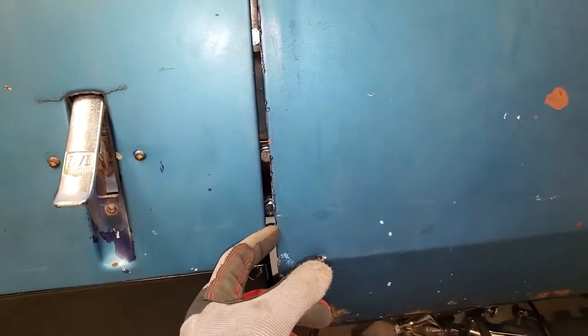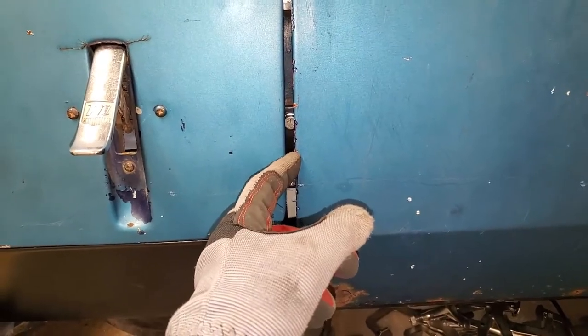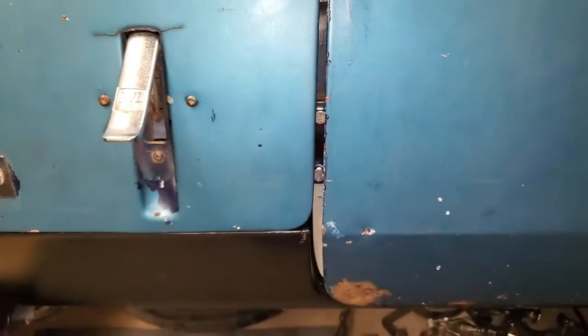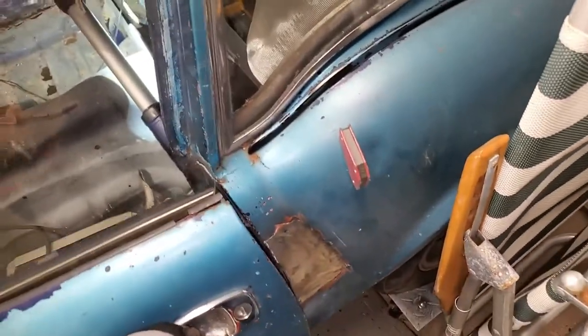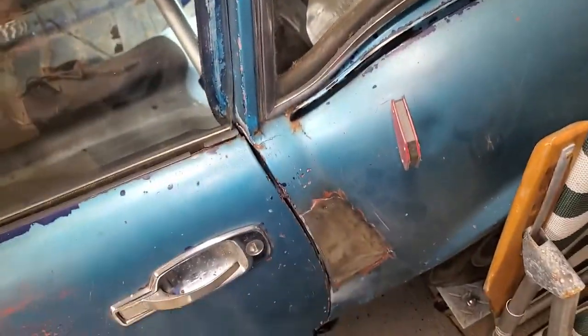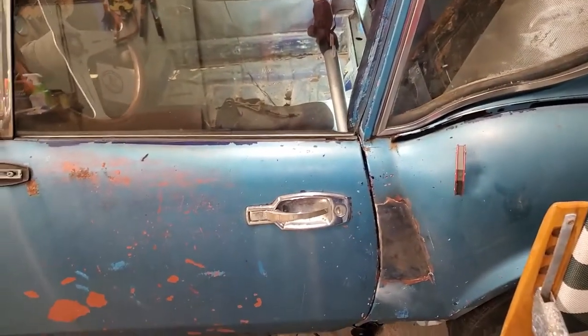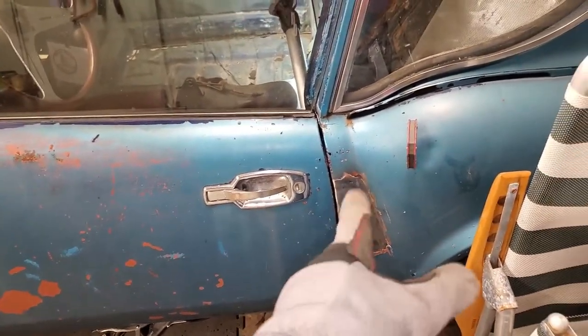I already have the hinge as far that way as possible, I think. So I'm not sure what else I can do here. It's still too low — the door was higher. It's not great. I guess I'm sort of back to where I was before, just with better gaps over here now.